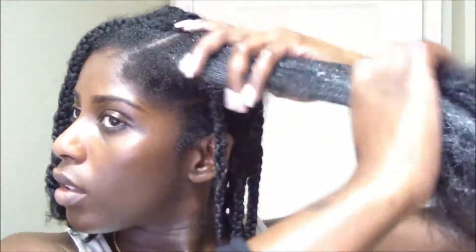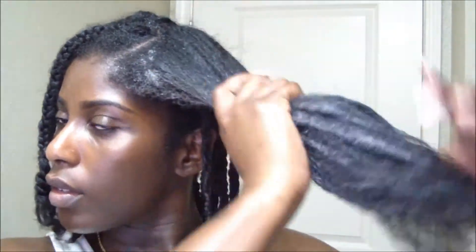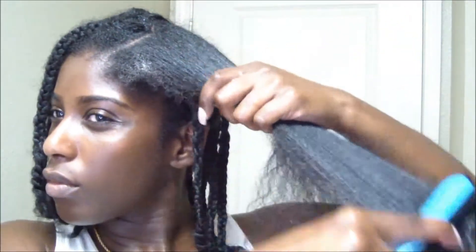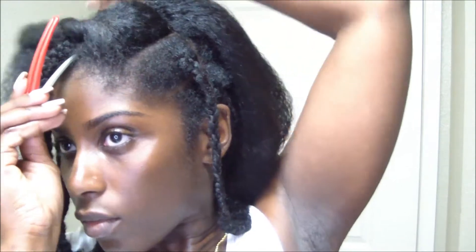I'm gonna show you how I apply it. I pretty much apply the styling milk on the section that I'm going to braid down. I'm going to do a three-strand twist on this hair — I don't really do them often because they don't really turn out so good on my hair. I'm detangling my hair after I apply the style milk with my denim brush, and because that section is really big, I put it in two sections and just go ahead and braid the sections down.